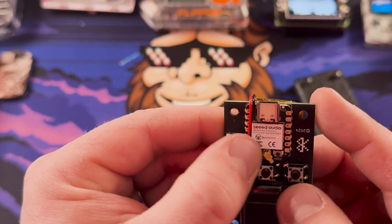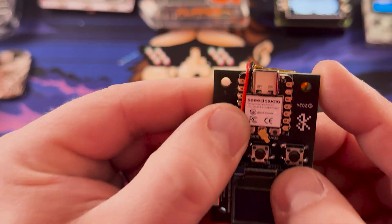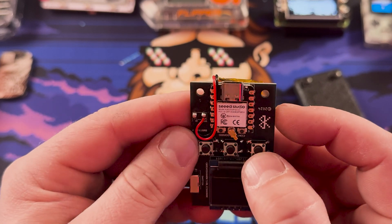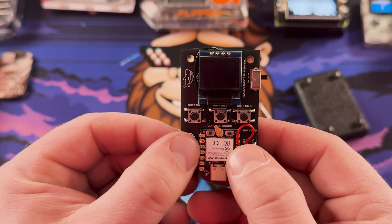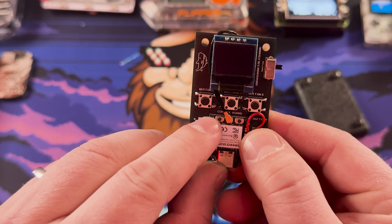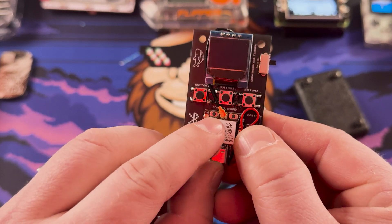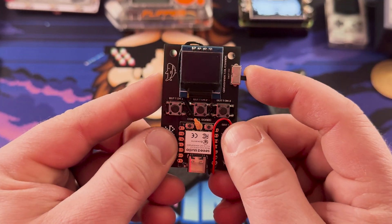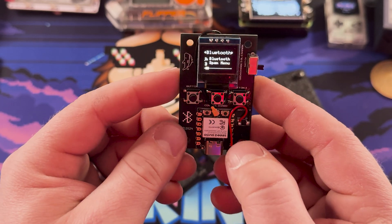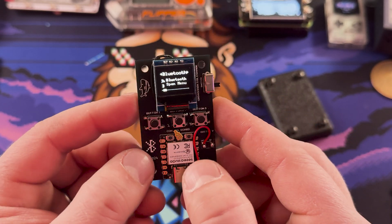This is a Seed Studio ESP32 C3, which I think is exactly what they said in the Kickstarter. If you've worked with these little ESP32s, they're very, very capable and very easy to use. I do like that they also have the boot and reset buttons on there if you need them. I'm comfortable enough turning this back on. I want to get a clear case printed for it because I think it would look really, really cool.